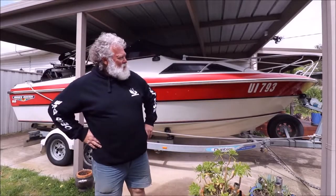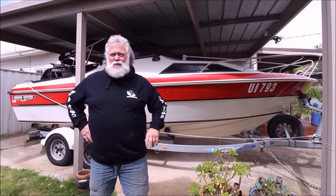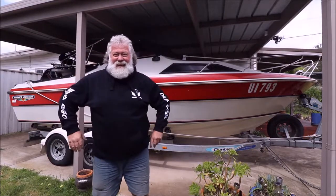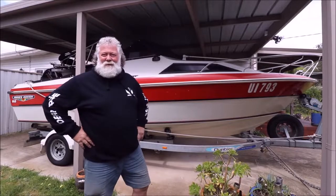Well g'day y'all, Bear here and just thought I'd pass on one of my little tips to you. Do you like the new COVID look? It's not bad, isn't it? Something a bit different. The old hippie's back again.